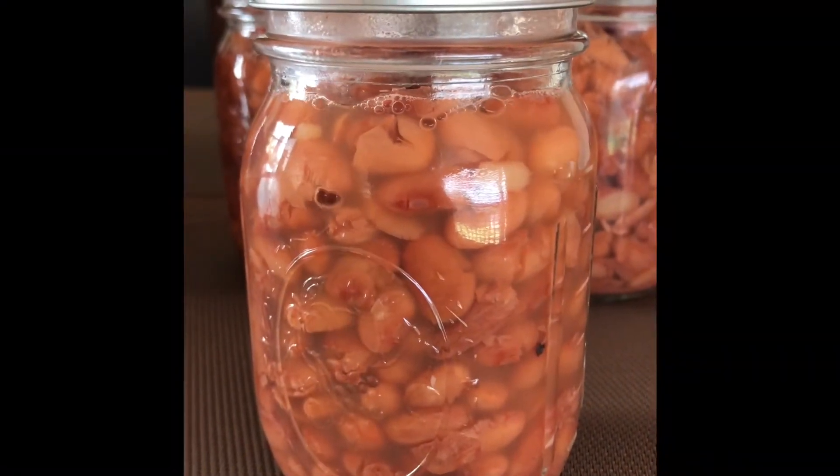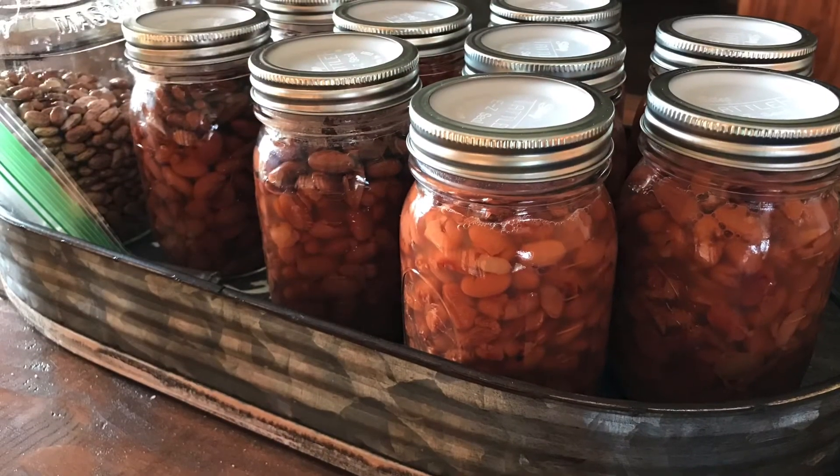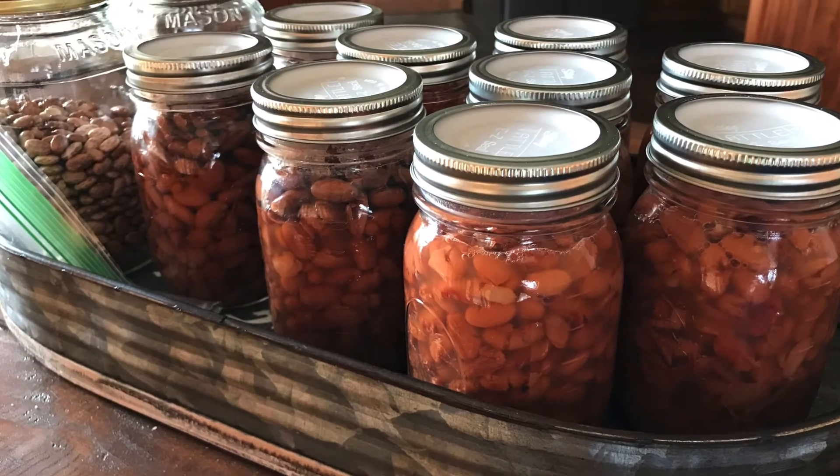They're out of the canner and I'm fixing to tighten the rings — here's the final product. They look amazing. You guys have a great day.